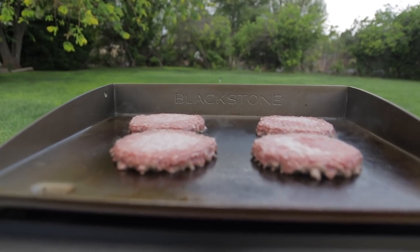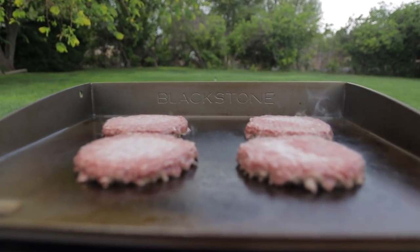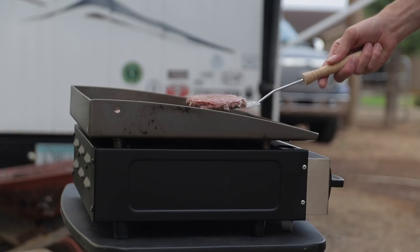It's a pretty good size. We're just a family of four, so typically four hamburgers on there. But I could easily fit eight on there comfortably and not feel like I'm fighting for space on it.